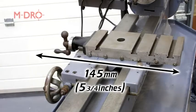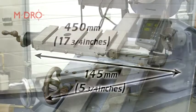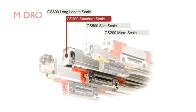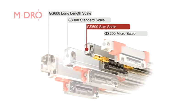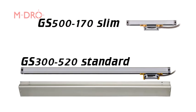For our ML7, cross slide travel was measured at 145 mm and carriage travel was measured at 450 mm. Based on these two measurements we will be fitting a GS300-520 standard and a GS500-170 slim linear scales. With our linear scales correctly identified, if needed we can also select the appropriate protective covers.